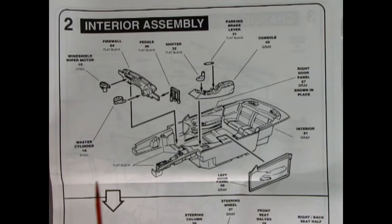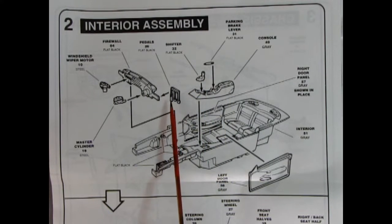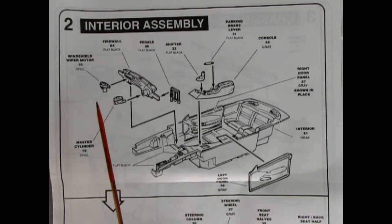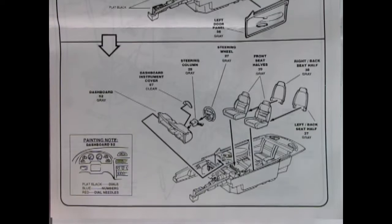Panel 2 jumps right into the interior. We've got our inner fender wells molded in place, then the interior bucket with separate side door panels, a separate console, separate parking brake lever, a gear shift lever, and pedals for the standard transmission car, the firewall, master cylinder, and the windshield wiper motor. Down here there's a note on how to paint the dashboard, putting all your dials and details in — the piece is separate and pops into the dashboard. We've got our steering column, steering wheel, and front bucket seats with the backs going on.